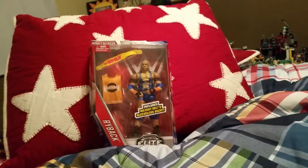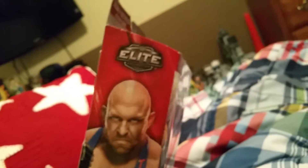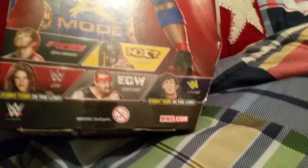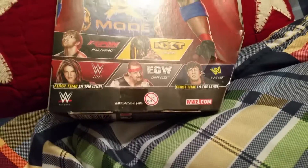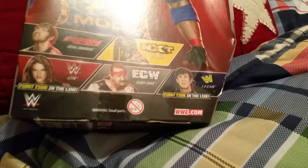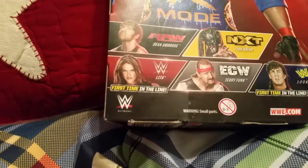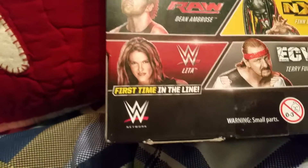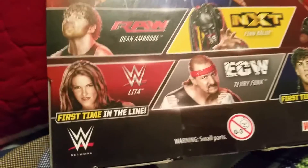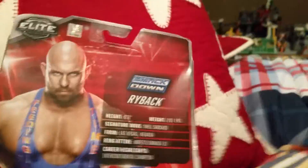What is up guys! We've got a WWE figure — it's the Smackdown version. On the back you can get the 1-2-3 Kid. You can also get Terry Funk, and for the NXT you can get Finn Balor and Dean Ambrose. For another team you get Kane's slash Edge's girlfriend — I don't know how to pronounce his name.